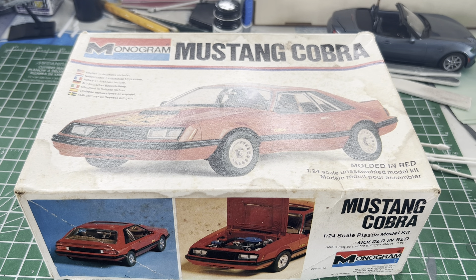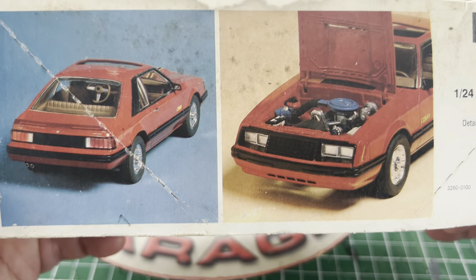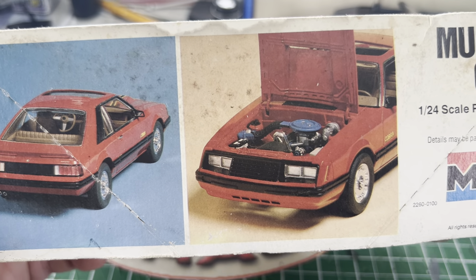It's a 78, 79 — the box is 79, so it's a 78/79 Mustang Cobra. But surprisingly, it actually has something in common with my Mustang, in that it has a Turbo 4.